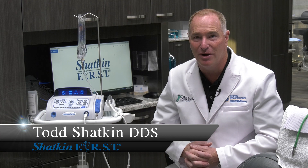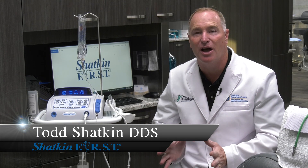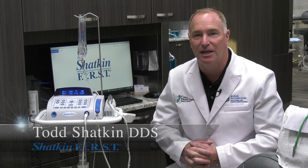Good morning and welcome to this Monday Morning Minute. I'm Dr. Todd Shatkin. I want to talk to you today about the use of the surgical motor from Shatkin First.